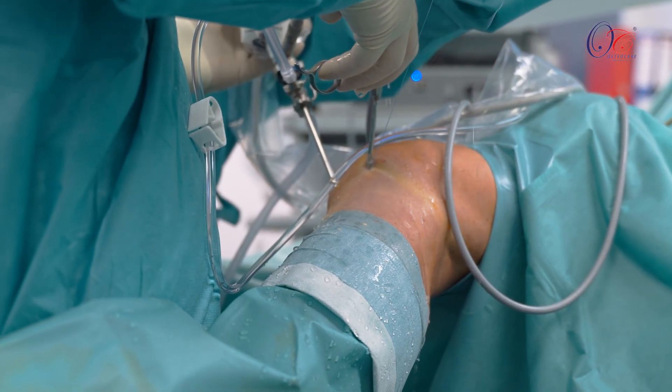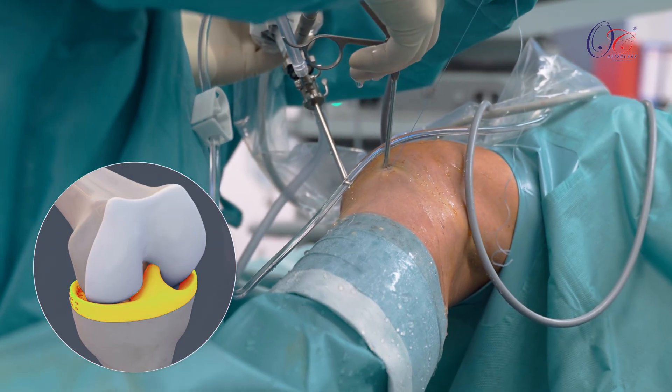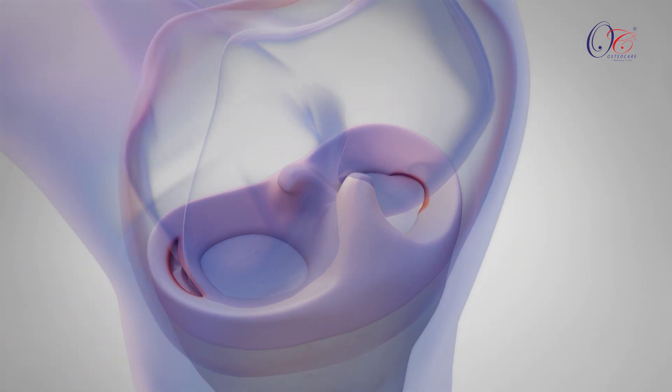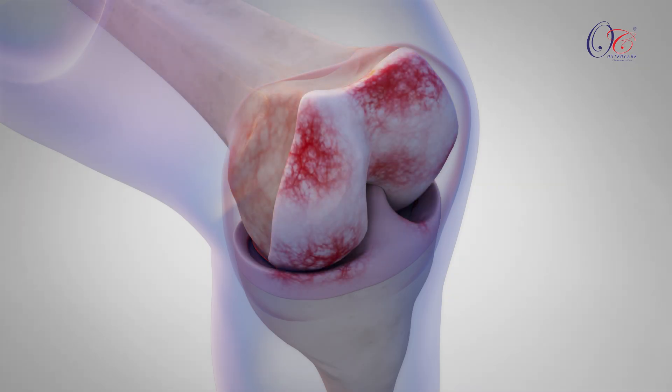Meniscal repair is a crucial arthroscopic procedure focused on preserving the knee's natural shock absorber, the meniscus. Unlike meniscectomy, which removes damaged tissue, meniscal repair aims to restore the meniscus's function. This helps protect long-term joint health and lowers the risk of developing early arthritis.